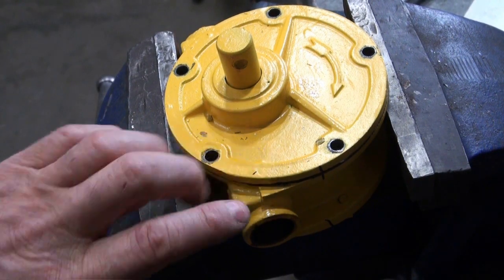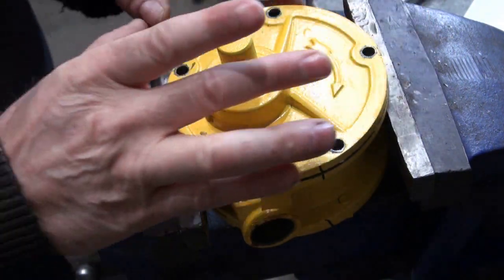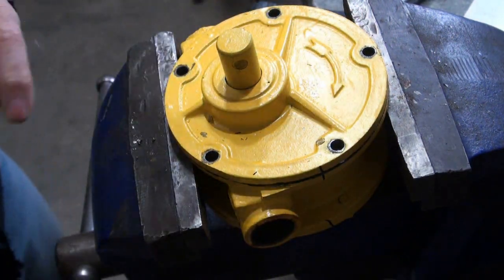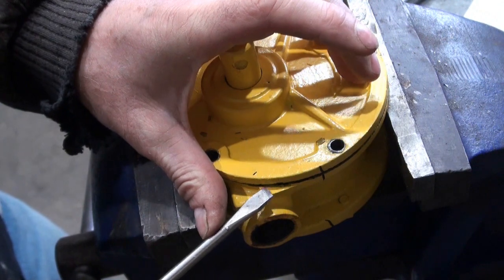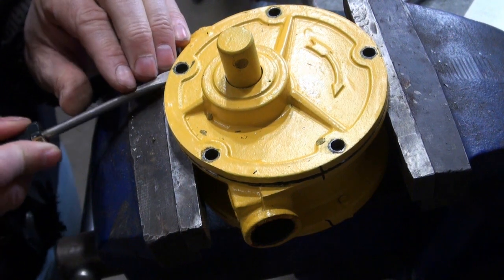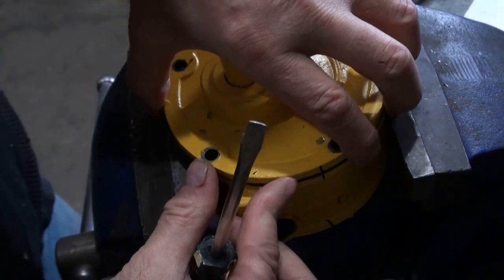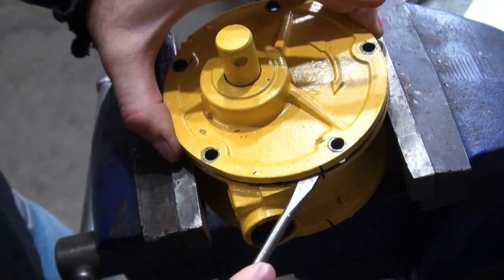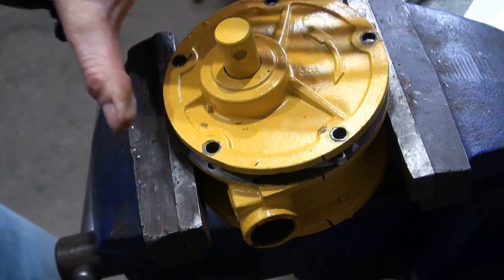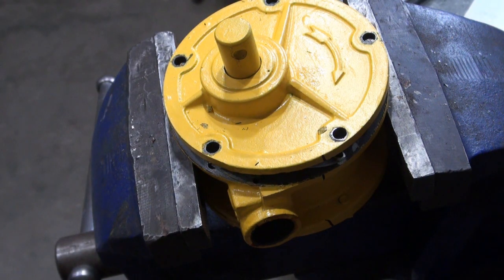I've already got this part loose. I put a mark across here as a reference for reassembly later. I don't really like to pull it apart like this with all this paint on here, in case that could cause a little bit of damage to the seal. But I really would like to take this apart and inspect that surface. The rotors are coming with it — I think I'm going to have to tap that shaft.